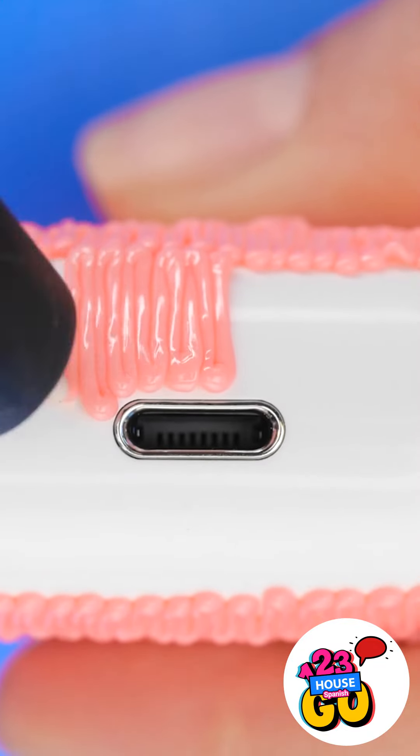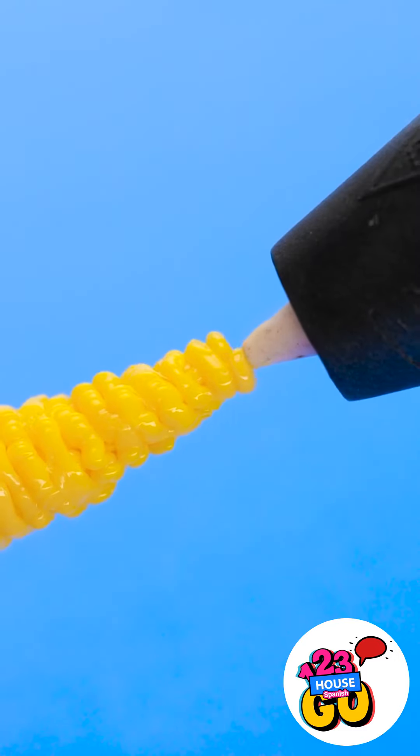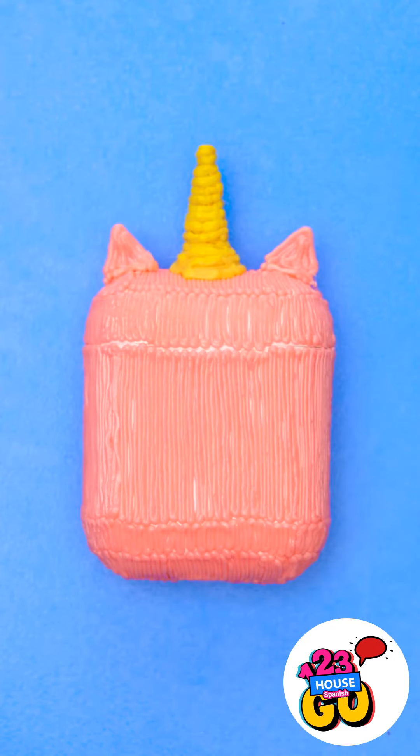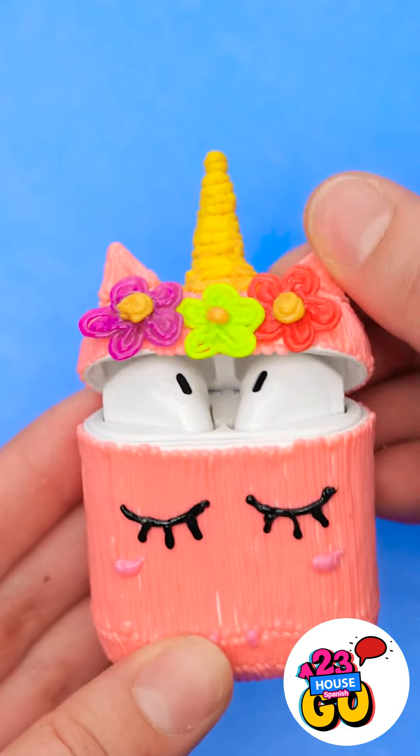Remember to go around the bottom. Don't forget to do the bottom of the case, and avoid the lightning port. Once that's done, switch colors and draw a circle on the lid. Use the 3D pen to stick the triangles to the top of the case. Then add on the flowers. Finally, draw on some eyelashes — a unicorn case for your AirPods!